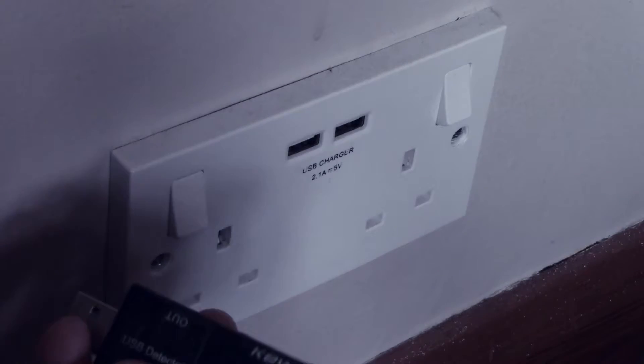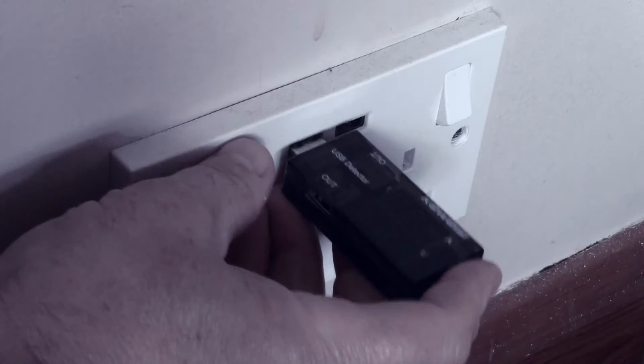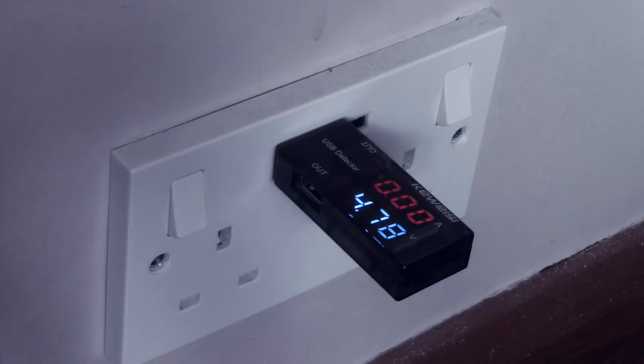I've got this voltage current meter and I'll just plug that into one of the USB sockets. You'll see at the bottom there it's reading about 4.8 volts, so it's a little under the nominal 5 volts that you might expect.